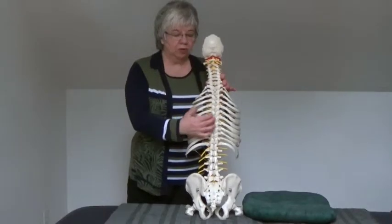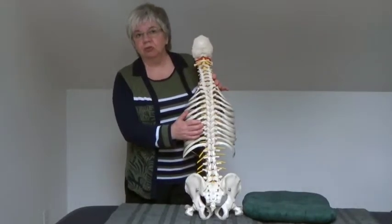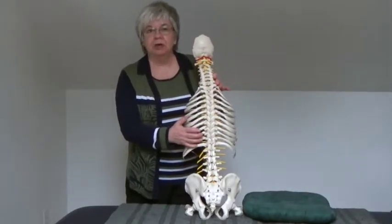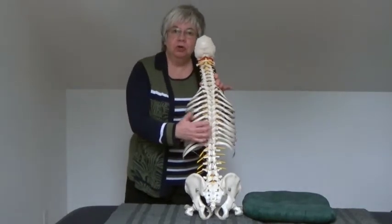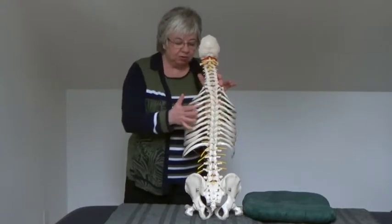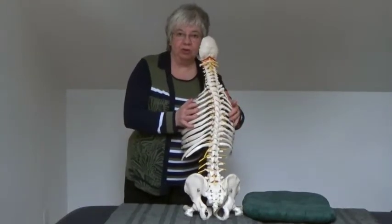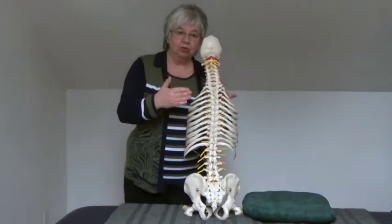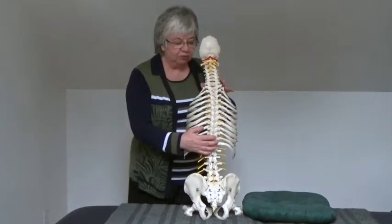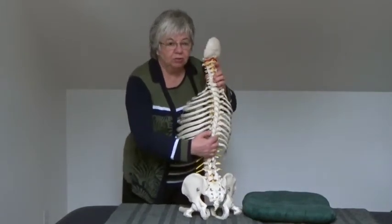When working with the thoracic spine, occasionally it's impossible for the patient to comfortably be in a lying position, or you want to utilize techniques that do not put pressure on the thoracic cage. You may also be faced with a large or very tall patient, and it is often difficult to control this long lever to get your effect to where you wish in the thoracic spine.